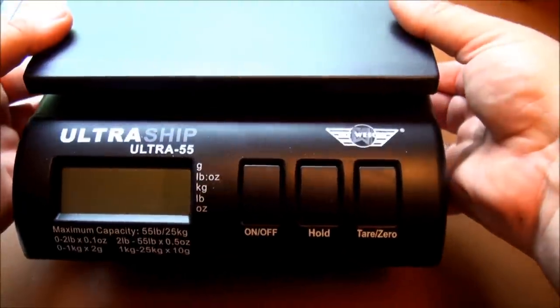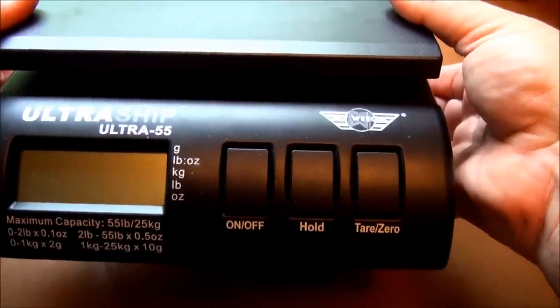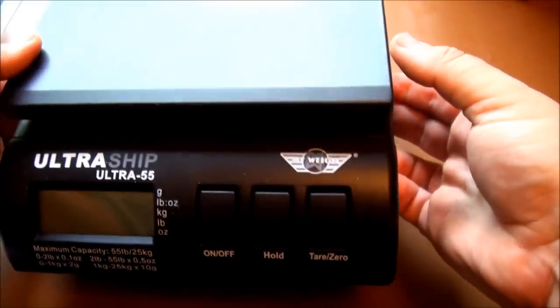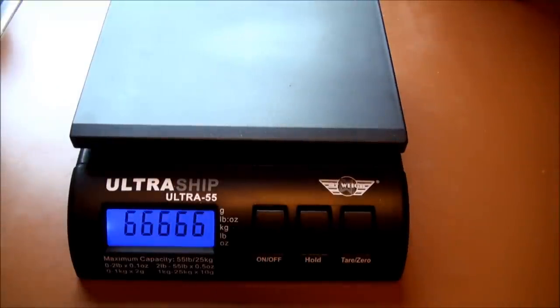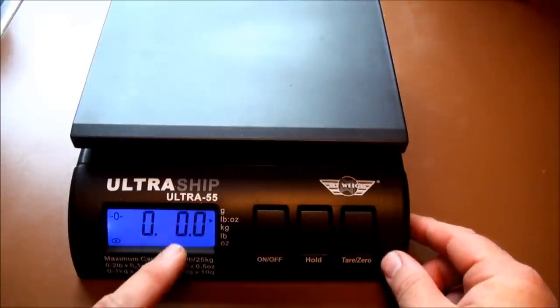There's not much to it. Your table, on, off, hold — so you can keep the weight on for about two minutes after you weigh something — and then a tare or zero button. And over here you can select your units. So you turn it on, it'll give a countdown, and then go to zero.